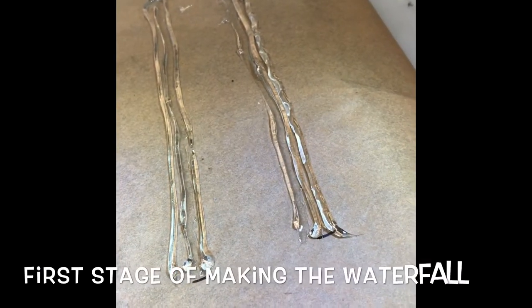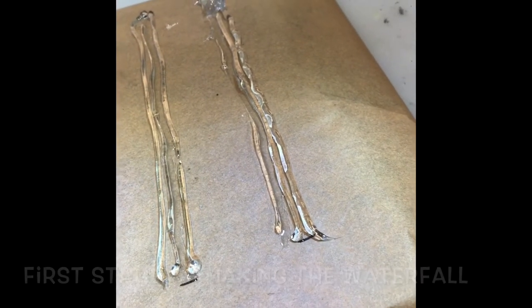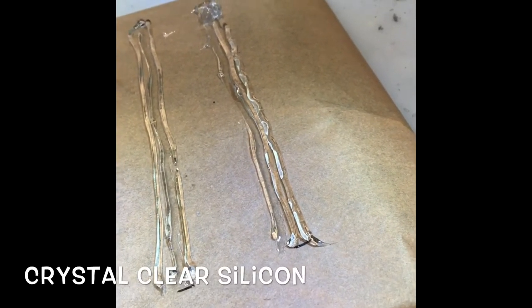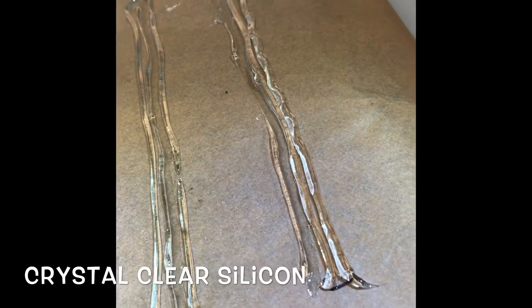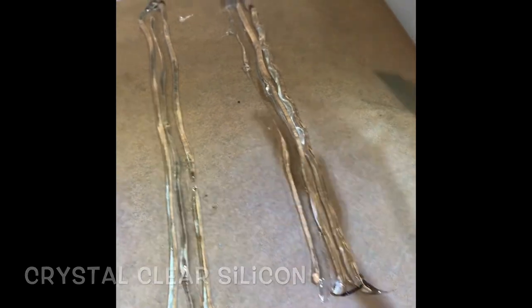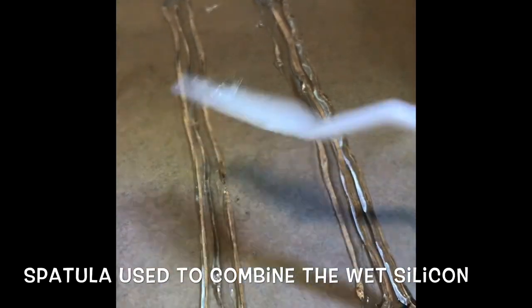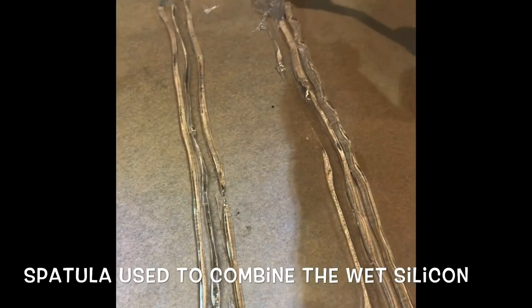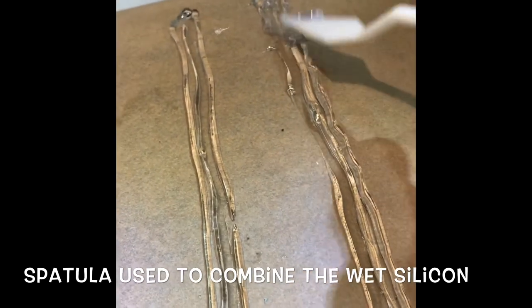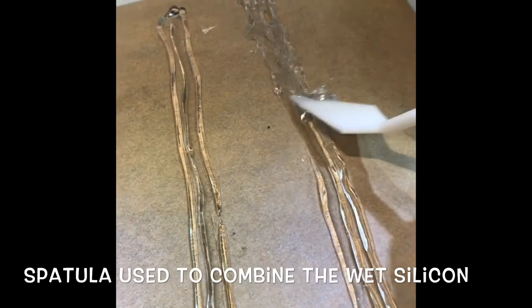I use crystal clear silicon to make my waterfalls. I've used a silicon gun and because these are the smaller waterfalls I've done two lots of three runs of silicon, and then what I do is use a pointed spatula to push the rows together. If you look closely you can see that already they're beginning to get a feel of flow and movement.